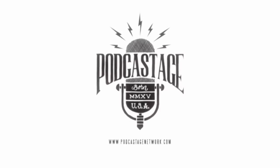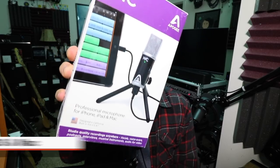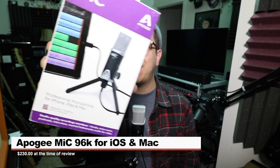Greetings earthlings, I'm back with another microphone review. Today I'm reviewing the Apogee Mic 96K for iPhone, iPad, and Mac. If you are interested in this mic, it'll set you back around 230 bucks. There is also a version of this microphone that is compatible with Windows.